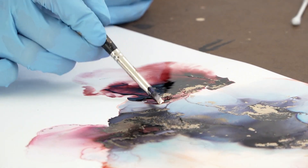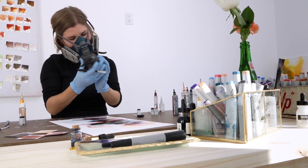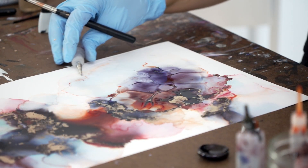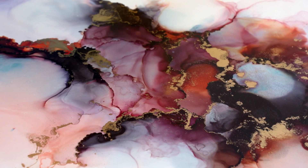I use silicone brushes to help move the inks around because normal paint brushes will soak up the ink. It's very fast drying. The alcohol is what really helps to keep it more fluid — the more alcohol you add to the ink, the longer you have for the dry time.